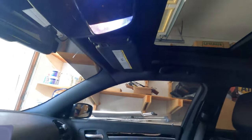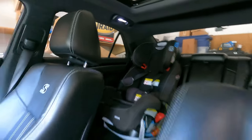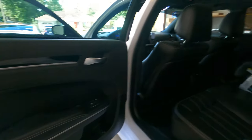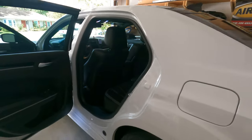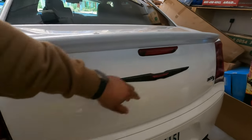We got the LED lights, footwell too. My son's chariot — his throne. Even did the trunk.